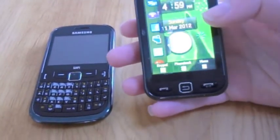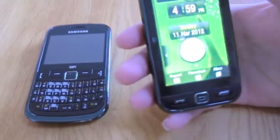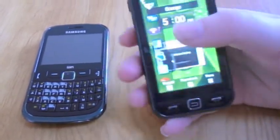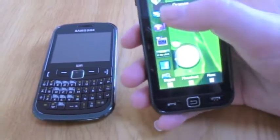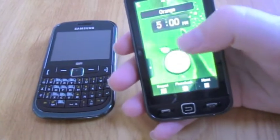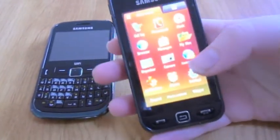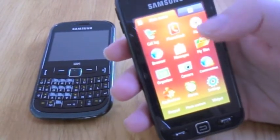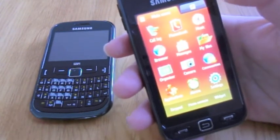If you don't want something on the home screen, you can put it back wherever — just like that. Now let's have a look at the menu bar. It's got the normal stuff like phonebook, messages, camera, stuff like that.